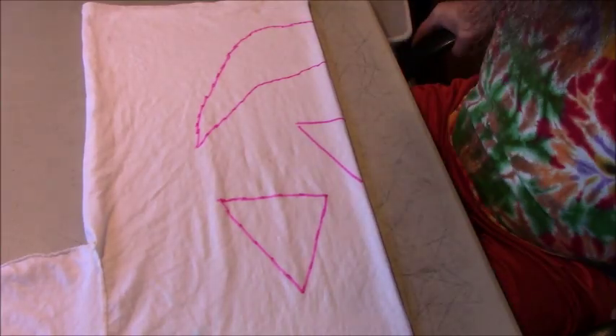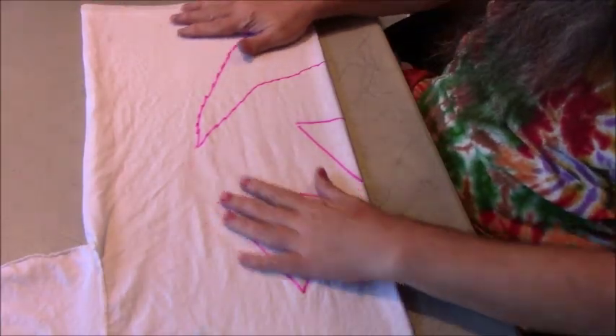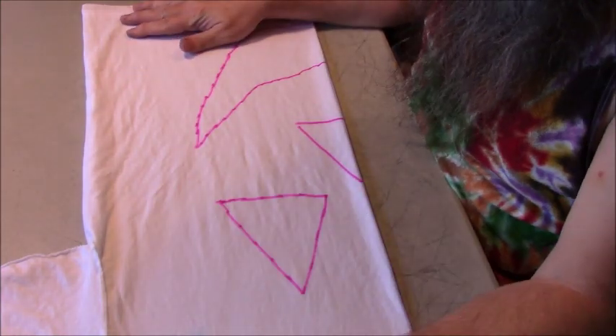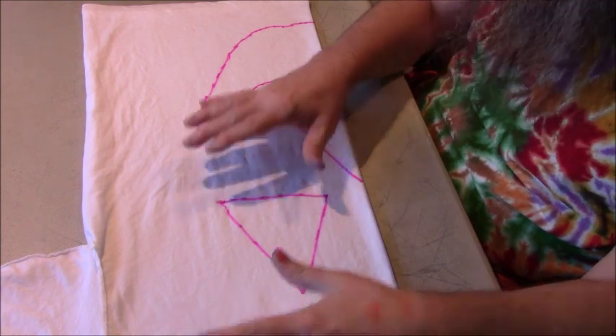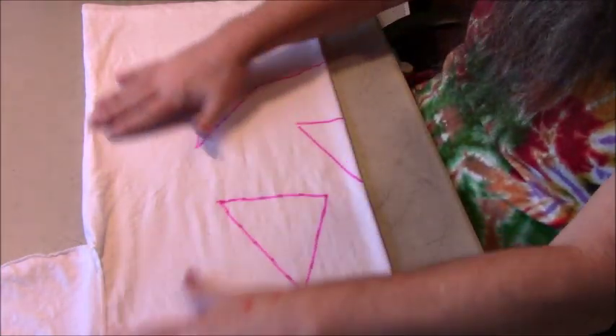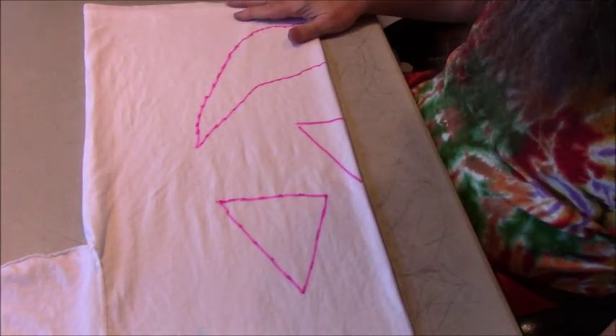Hi, I'm Mr. Tie-Dye. Welcome to my channel. So I got one more way that I do the jack-o-lantern. I did one where I did just the full jack-o-lantern on the tee, but this here I'm making the whole tee into the jack-o-lantern.